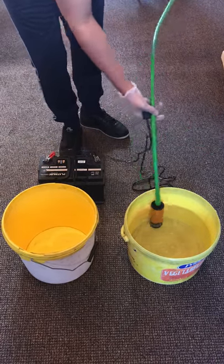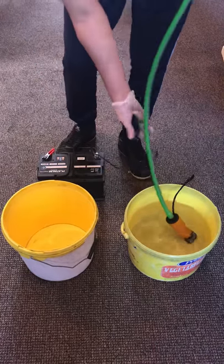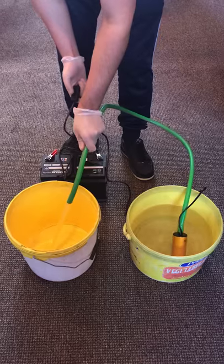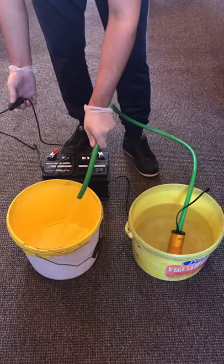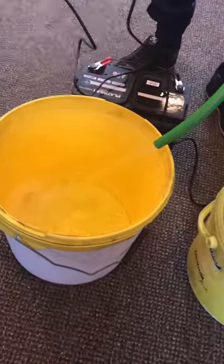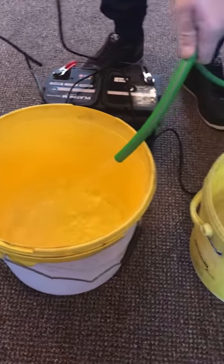So we'll put that in there and let's just see how it goes. So it does work. It does what it says. It comes out with quite a lot of pressure. That bucket is obviously half full and as you can see this one's just rocketing up straight away.